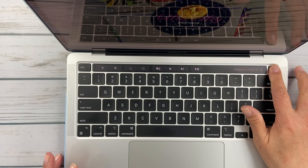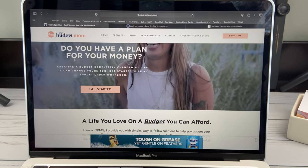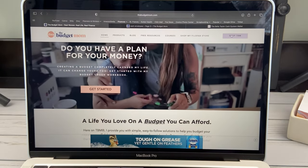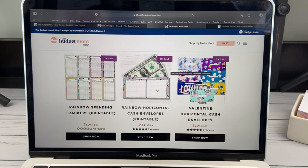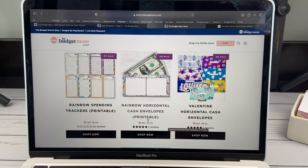I have my laptop here to show you her website. She's got a blog and posts a lot of articles. She even has her own Filofax store now. If you go to 'Shop the Budget Mom,' this is where she has her Live Rich Planner, her Budget by Paycheck workbook, and all the products she sells. She does a bunch of cash envelopes — she sells bundles, and they're really reasonably priced. Then she has printable ones — like these printable ones you can purchase for $3.99 and you'd get a couple of different prints, immediately receiving the PDF file.